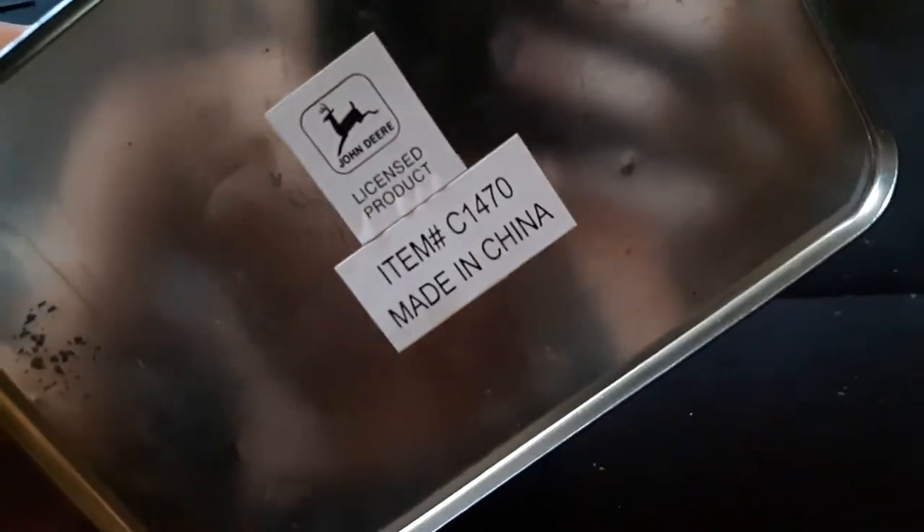I have this old John Deere container. I've had this for a couple years. I don't know when this was made, but it looks pretty old — may or may not be an antique, I don't know.